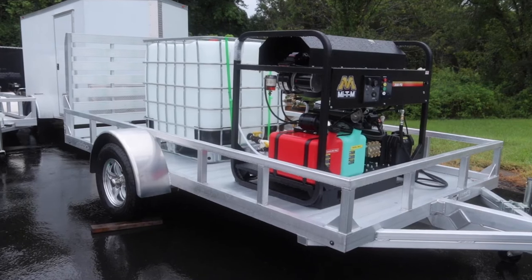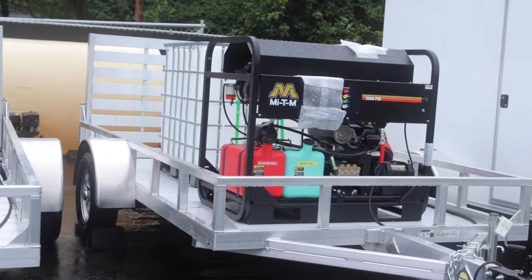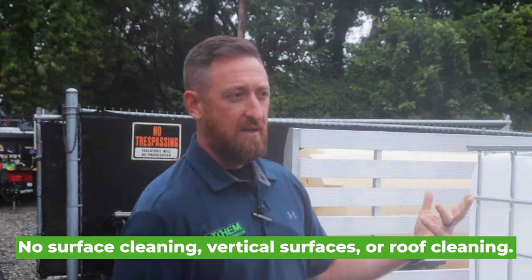Everything is pretty well self-sustained and gives quite a bit of room for growth in the future. This particular client is going to use these on a dedicated lot — it's not really going to go off-road, it's going to mainly stay in that lot. So they didn't need a whole lot of extras, just a basic simple build. Both units mirror each other. They are washing trucks — fleets, dump trucks, trash trucks, over-the-road tankers, things of that nature.